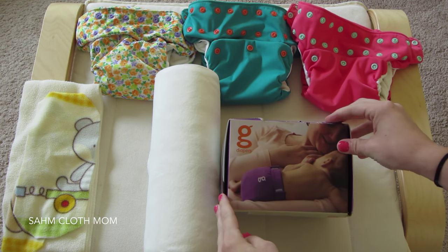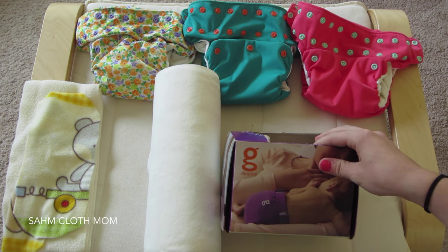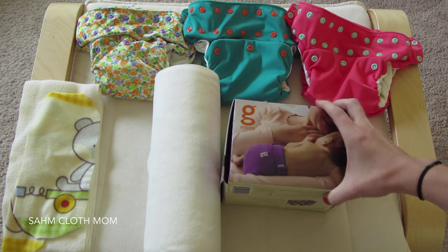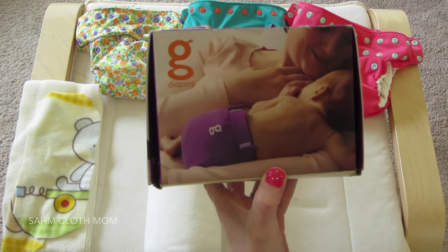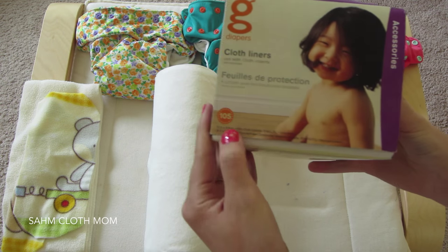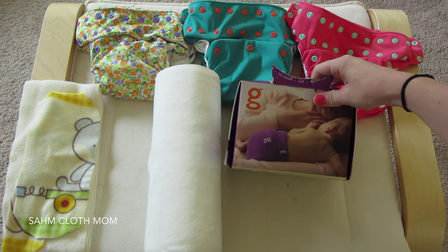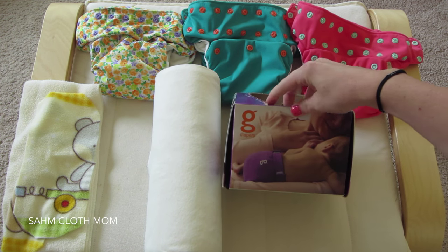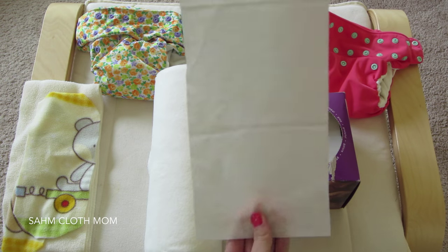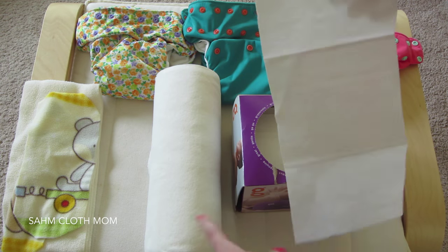These ones are G Diapers, which I have because Baby Zara sold them and I needed them ASAP and couldn't wait for shipping. They were around eight to nine dollars, and there are 105 in the box, so they last a while. It works out to about 12 cents per liner, and they are fairly large compared to other ones we've used.